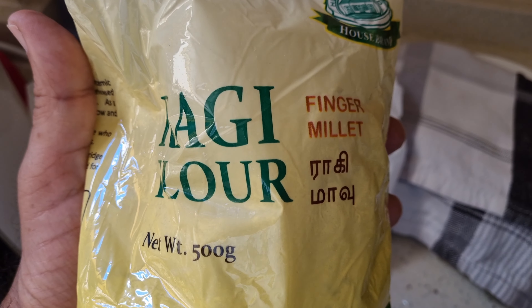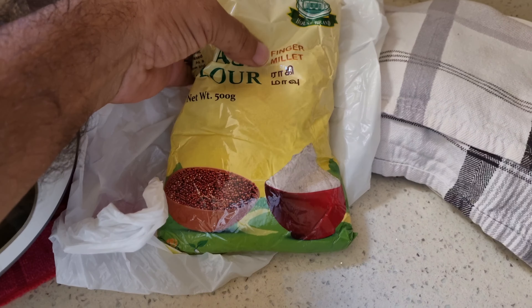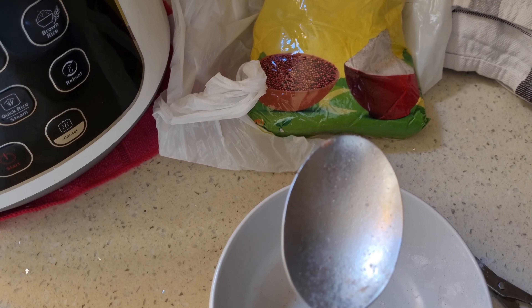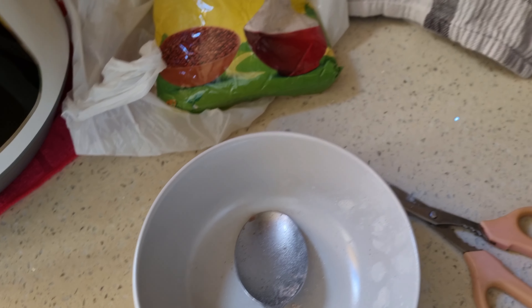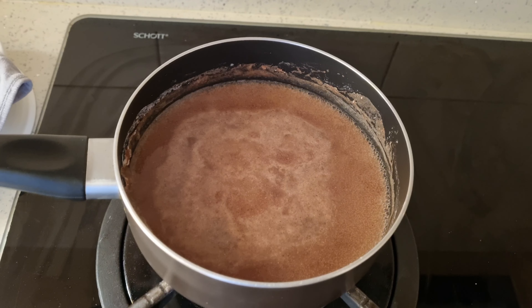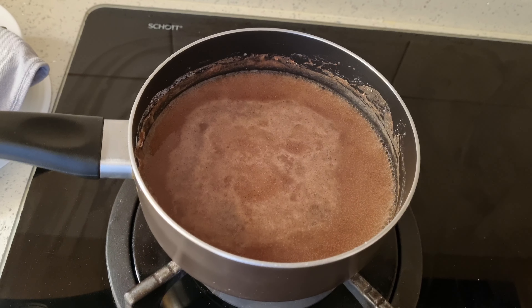Quick breakfast using Ragi flour, which is finger millet. The instructions are two heaps full of the flour and 400 ml of water. Bring it to a boil and stir it until it becomes kind of sludgy and you have porridge.